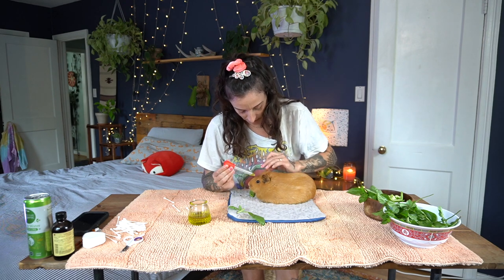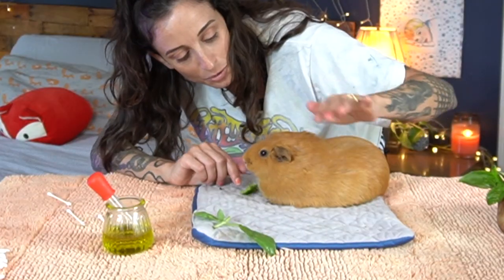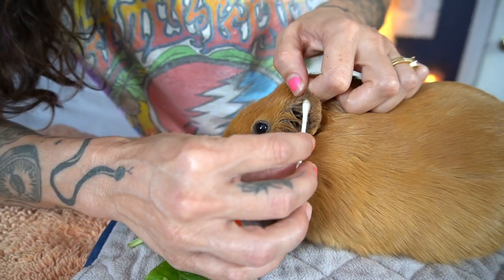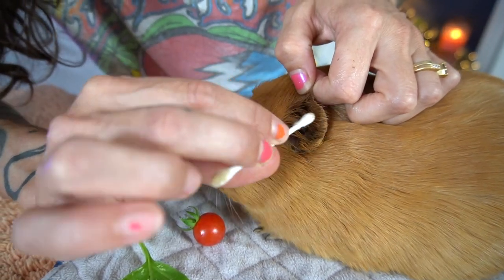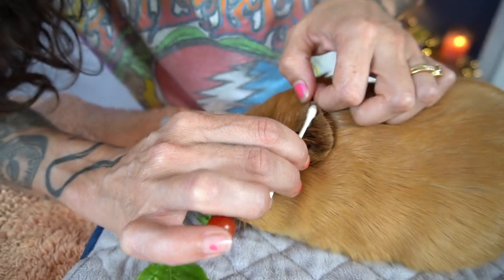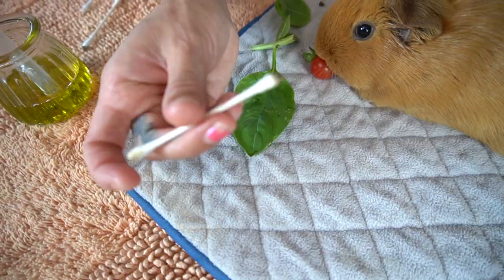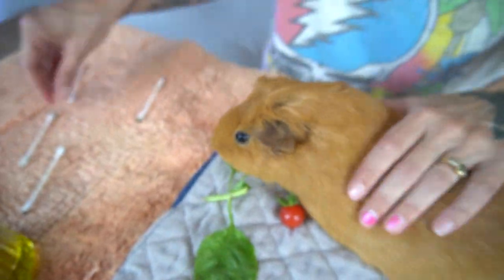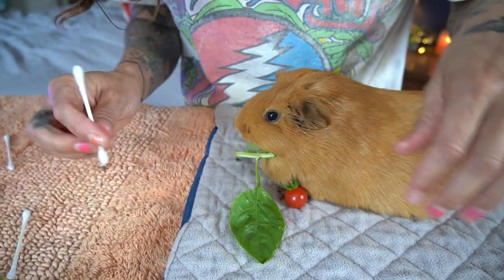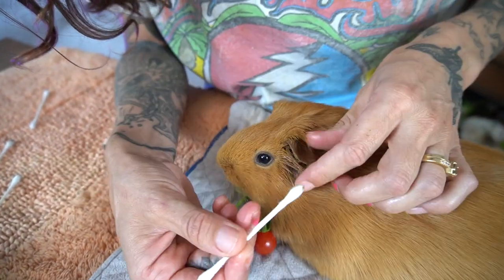Then fold the ear down and kind of massage it in. If you don't feel like that's enough, you can do a little bit more. This is why we got the veggies — to make this just a little bit better. I start on the outside just to sort of get them used to you touching them with the Q-tip, and then I will work my way in more. Getting those creases. Oh, you went to the basil — you like having a caprese salad. A little tomato, a little basil.